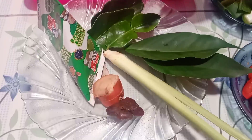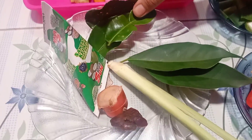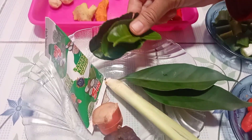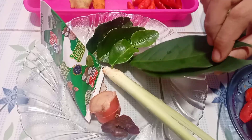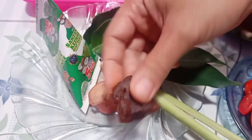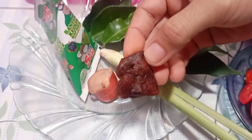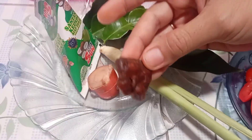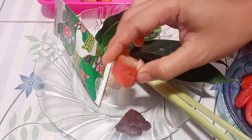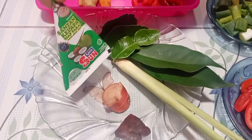Lanjut perdaunannya ya. Ini aku pakai daun jeruk, aku pakai 3. Terus ada daun salam 2 lembar, satu batang serai. Terus ada asem ya, asam yang segede gini aja, secukupnya aja bunda. Sama lengkuas, nanti kita geprek ya, segede jempol juga. Terus ini ada santan kecil.